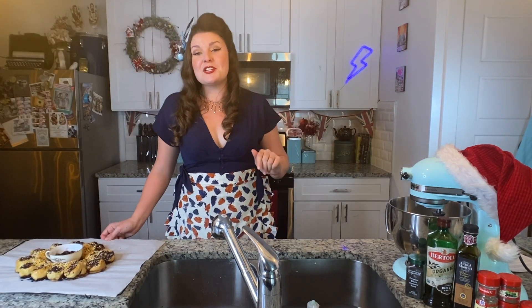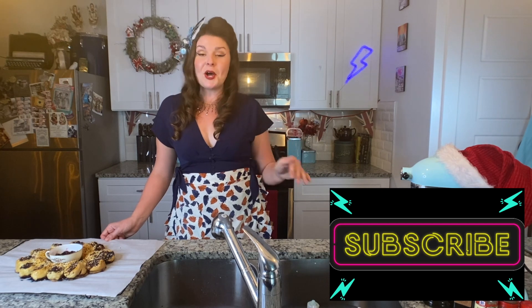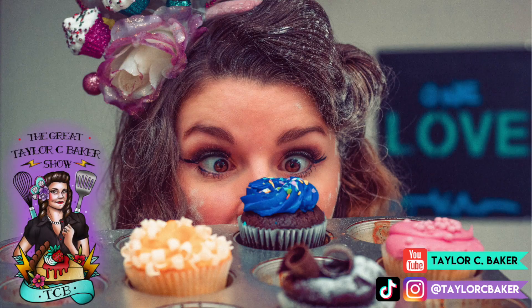Thank you guys so much for watching. Please hit subscribe and follow along with my baking misadventures. I do new videos every Thursday. Cheers — this was tasty.